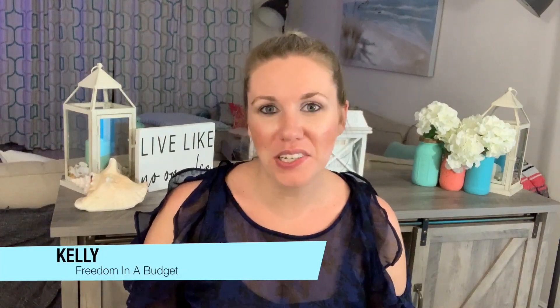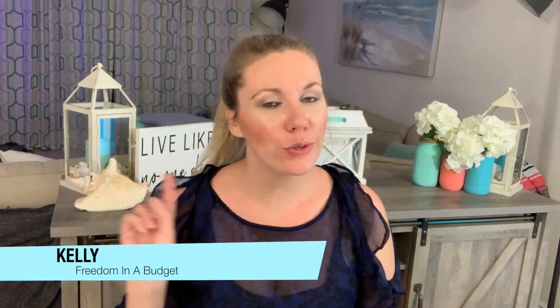Hey guys, welcome to Freedom and a Budget. It is cash envelope time for the second half of October. If you guys didn't check out my video from last cash envelope where I set up my October envelopes, I did a whole revamped cash envelope system video. The one I had before was very dated and it was just embarrassing, so I did an updated version. Go check it out — it'll be linked down below as well as the I-card up in the sky. So we're going to stuff some envelopes. I've got my Savvy Sense wallet here.